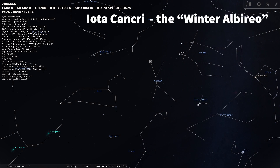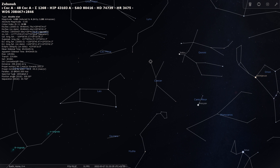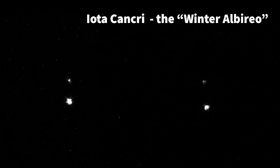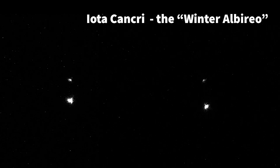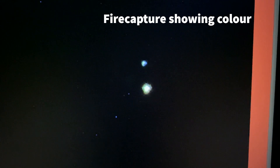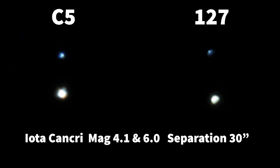Finally I headed off to Iota Cancri — this star is known as the winter Albireo, and we'll see in a minute why it's compared to that star in the constellation of Cygnus. This is the video from each of the two scopes. Not super obvious from the video, but you can see quite a lot of color — a distinct difference between the yellow-orange of the primary and the blue of the secondary. That color is more obvious when you process the video, when you stack it into a still image. It's a really lovely star and a lovely target — wide separation, really nice color visually and with the camera.